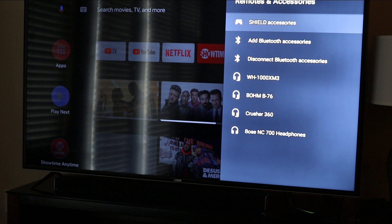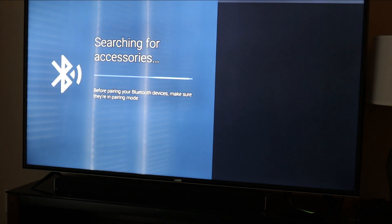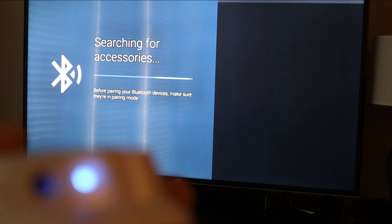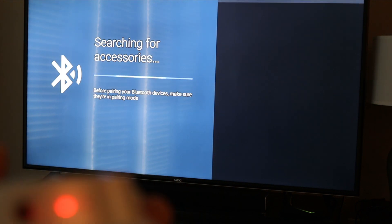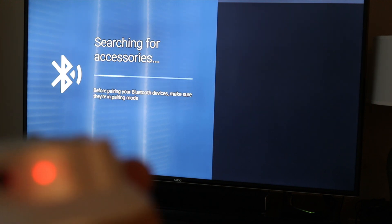Now go back to the TV and click on 'Add Bluetooth Accessories.' It will start searching, and right away it found the headphones — you can see it's still blinking. Just click on it and it will start pairing.